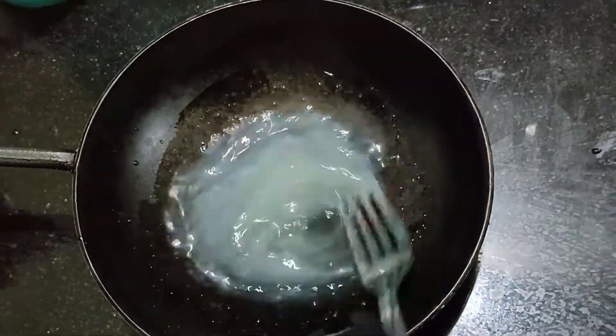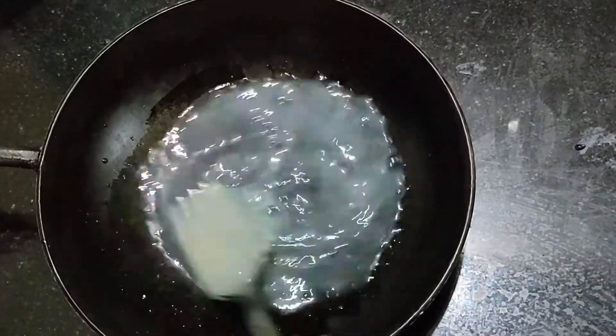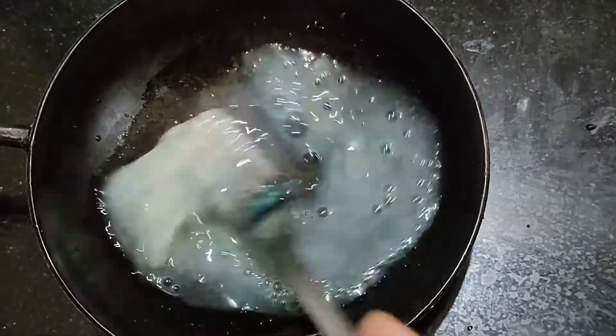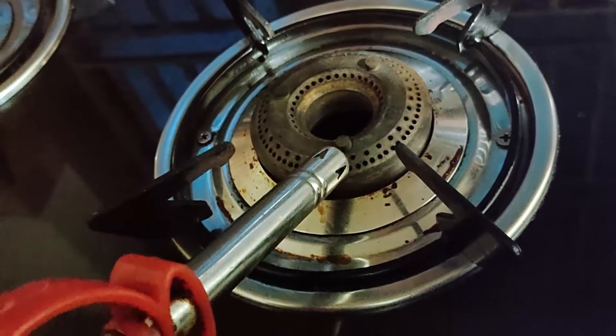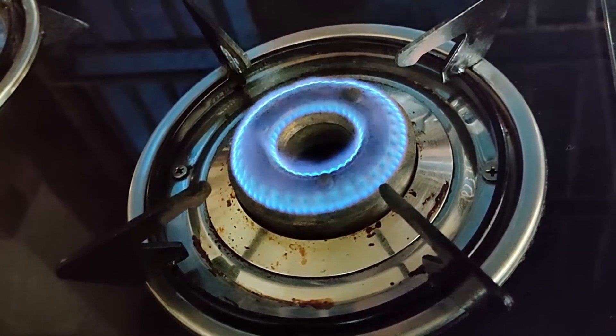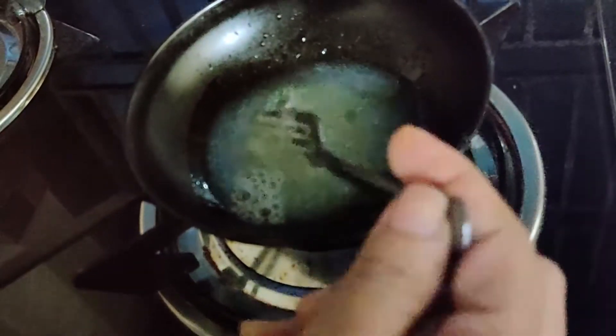Mix it on the stove. We will need to cut it into a cream.